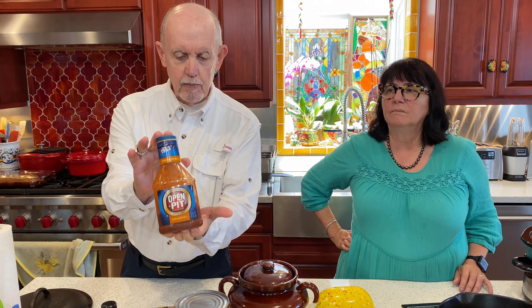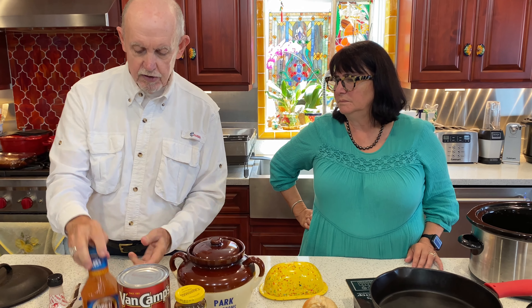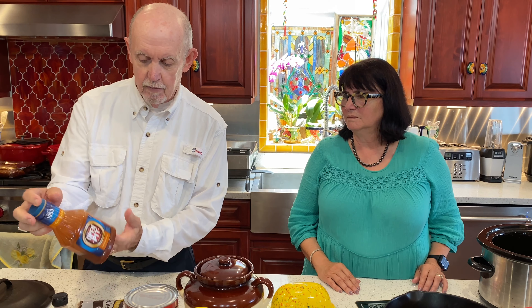We're also using Open Pit barbecue sauce — you can use your favorite barbecue sauce. This is one of Joan's favorites and mine too. It's an old brand name and they don't advertise much anymore, but if you can find them they're really nice. And we have some liquid smoke. You have to be careful with this — a half a teaspoon for this can of beans would be plenty. You can always add a little more if you like a smokier flavor, but add that later because once you put it in, you can't take any out.